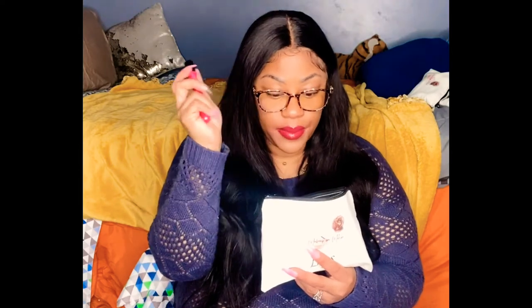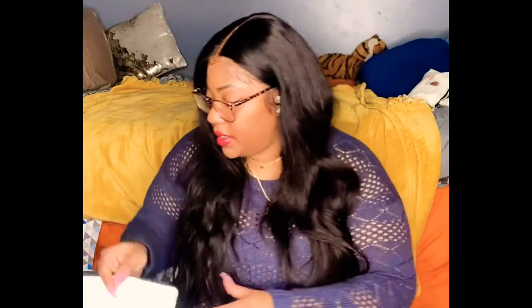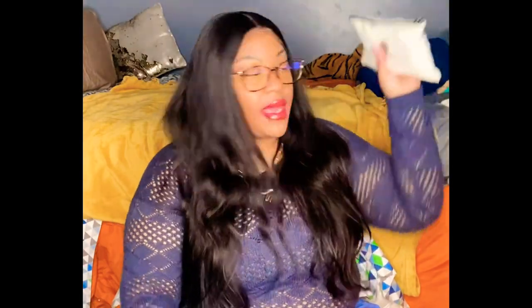I got these canvas bags off Amazon — really cheap, came in a nice pack. I put my logo on them using iron-ons and labeled them by category. One bag says 'Lips' and everything in there pertains to lips — lip glosses, lipsticks, and lip pencils. When I order more lipsticks they'll go in here too. The next bag says 'Eyes,' so everyone knows what's going in there.